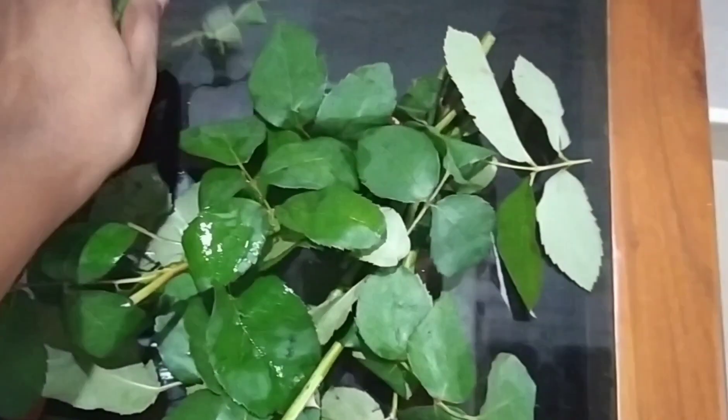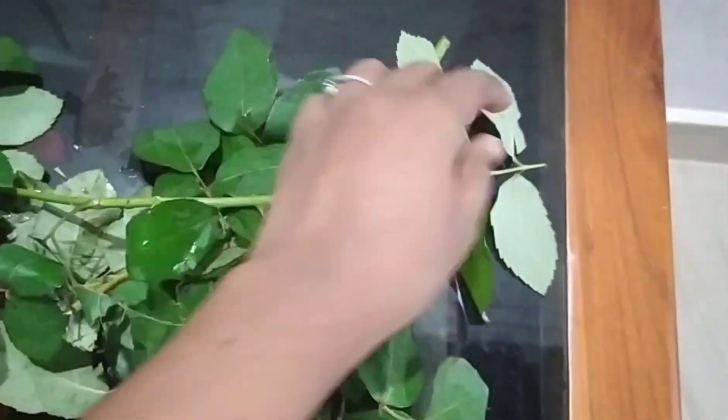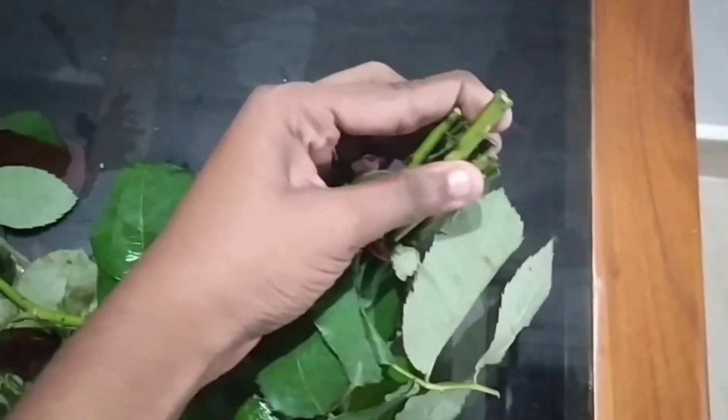It is the rose cake. We are mixing the flour, so I put the pot on it.